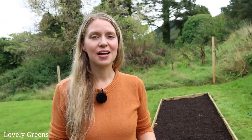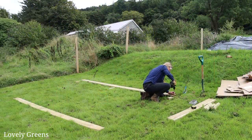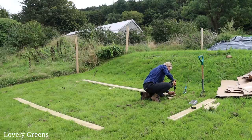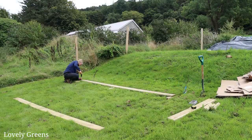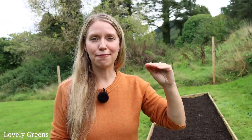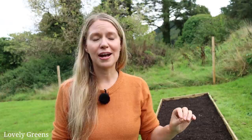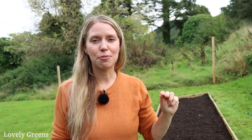Once I had all of the wood at the right sizes cut down, the next thing I did was screw in the supporting pegs on the longer planks of wood — all three of them: one on either end and one in the center — and I situated them against the plank about an inch down from the top. I found with our pathways and beds at previous gardens that having that peg flush with the top of the bed looks a little bit ugly. It's totally practical if you want it flush, but I put it just a little bit lower to disguise it.